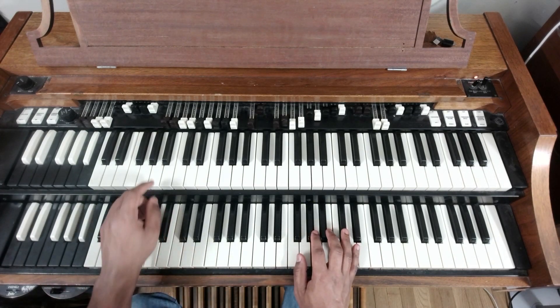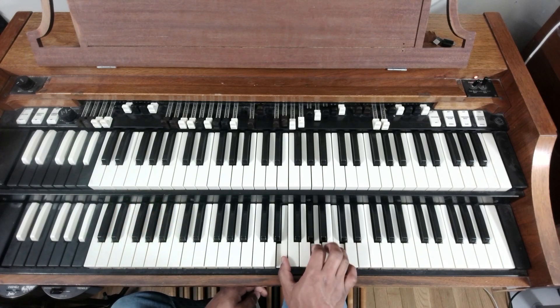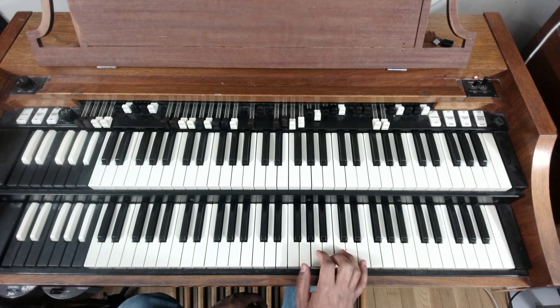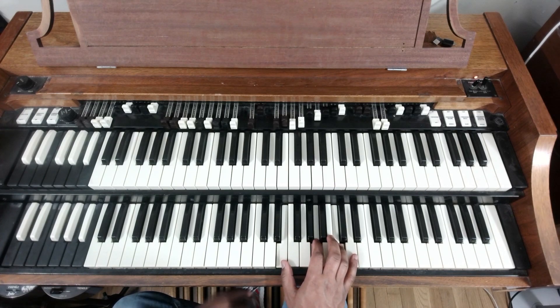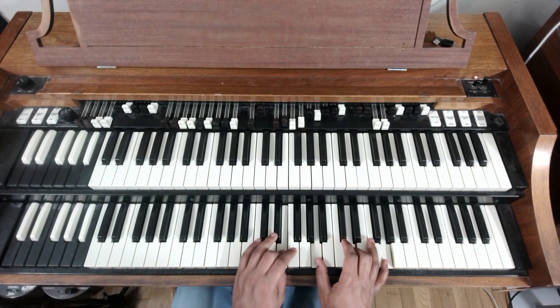Now we're continuously holding down the six, which is A in this case, and we're doing an E7 here — so E7 is E, A-flat, B, and D — and then we hammer off to the A minor, which is A, C, E, or in this case E, A, C. So all together from the top: one, seven.